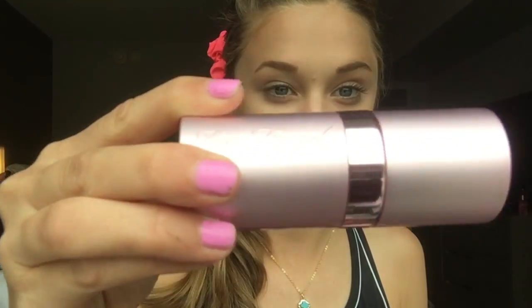Next, I'm moving on to powder. I'm using Too Faced's powder in Fair — I really like this because it's really natural. I also got the Too Faced Kabuki brush, and I really like this one because it's retractable. I'm just going to apply this powder all over my face in a circular motion just to really get it in all of those creaks and crevices of my face.